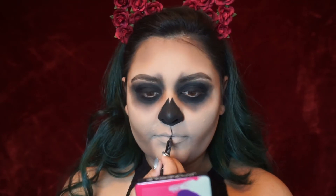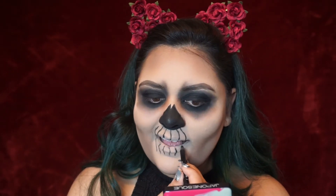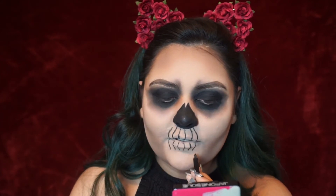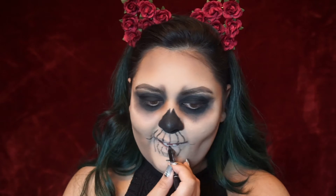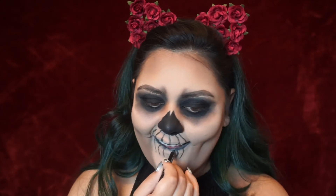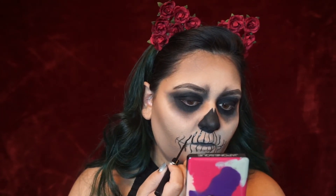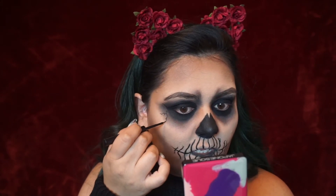Now I'm working on the teeth. You don't want the teeth to be completely straight because nobody's teeth are actually shaped that way — it just looks scarier when it's a bit off. I'm also coloring in the inner portions of my lips because I feel like it looks creepier that way. I decided to go over the teeth lines with some liquid liner to help it pop a bit more, look a bit more finished, and have the black look much more bold.